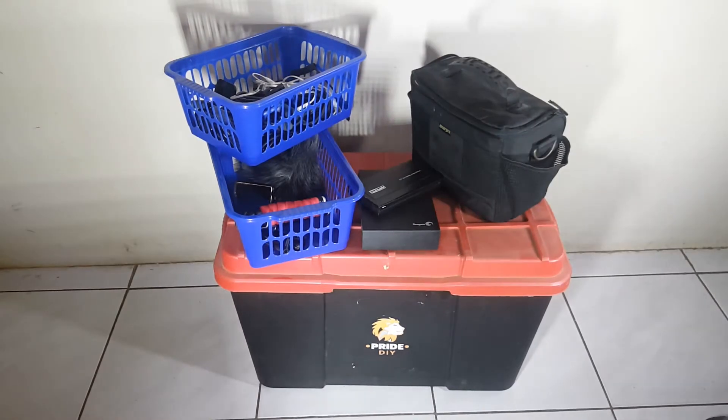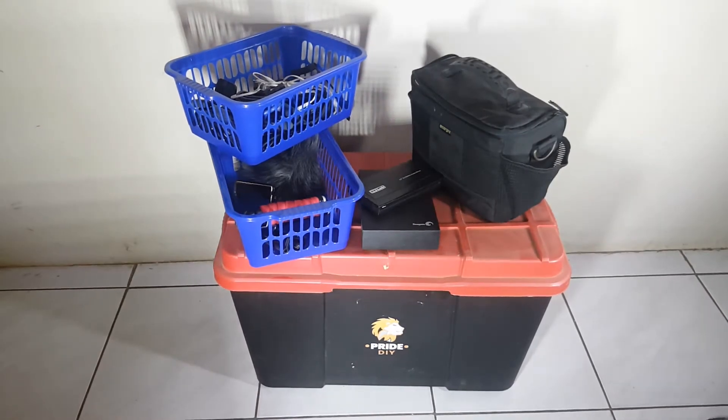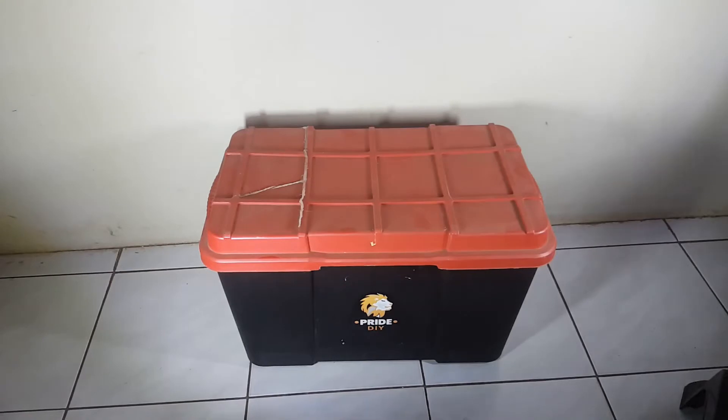So let's get into the first life hack. For the first life hack, I have got a container over here. This is a 20 litre container, and I use this thing all the time.